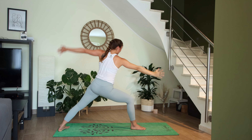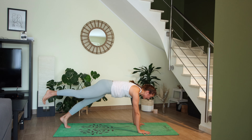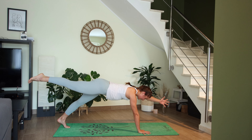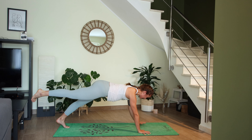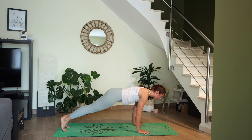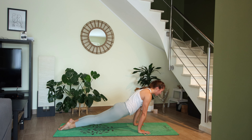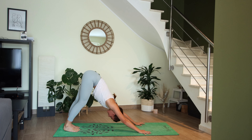On your exhale, cartwheel the hands down, come into three-legged plank — see if you can lift your left arm. Hold for three, two, one. Exhale high plank, optional vinyasa, all the way back to downward facing dog. One breath.